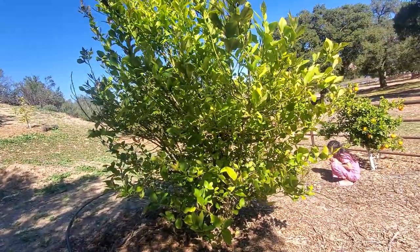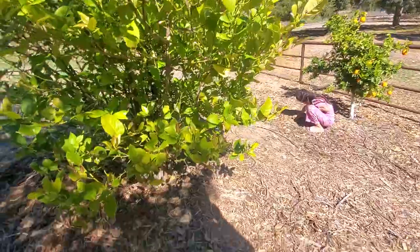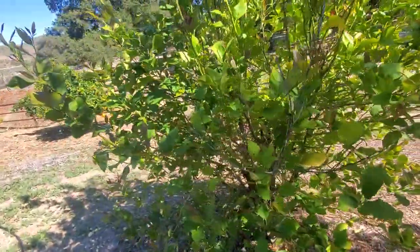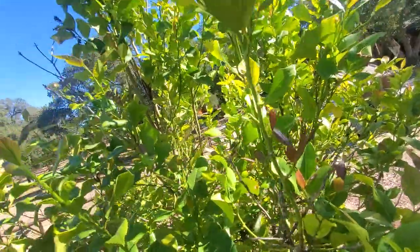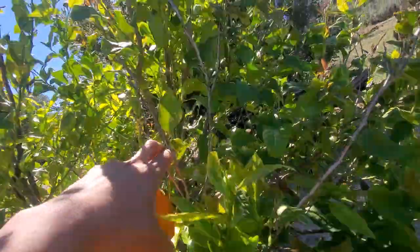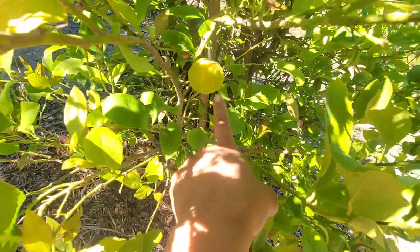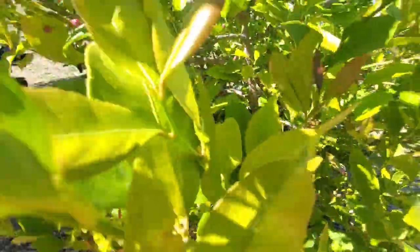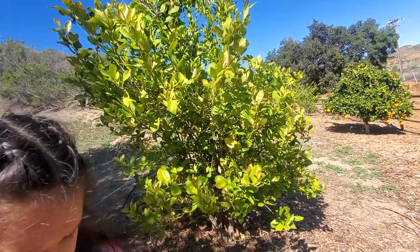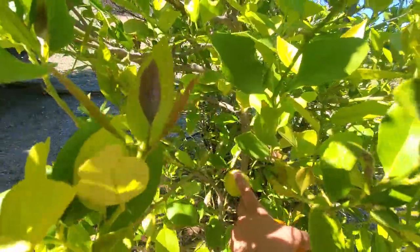Look at this tree — when I moved in here I wasn't sure what kind of tree this was. It looked bare, barely had any leaves, wasn't growing, and I didn't see many flowers last year. But guess what — tons of mulch, some deep watering — and as you can see we're getting new leaves and I already see some buds. Unfortunately I also see some frost damage. But I realized this is actually a lemon tree — you can see it has lemons! Although they're all green and small, so we'll see — it might be a lime tree.